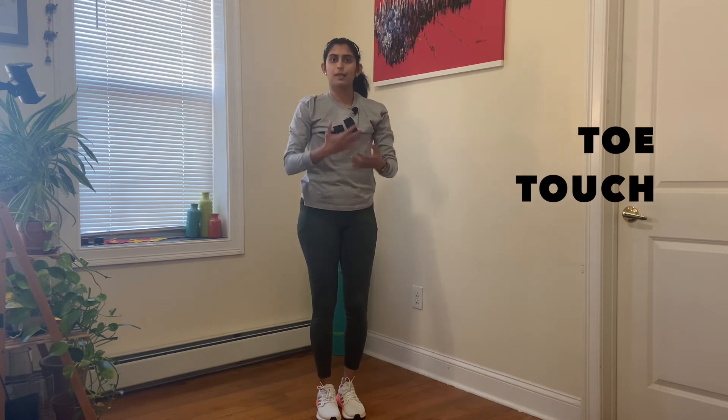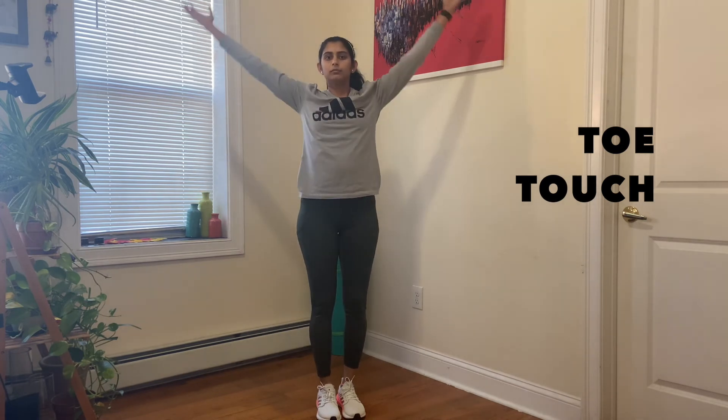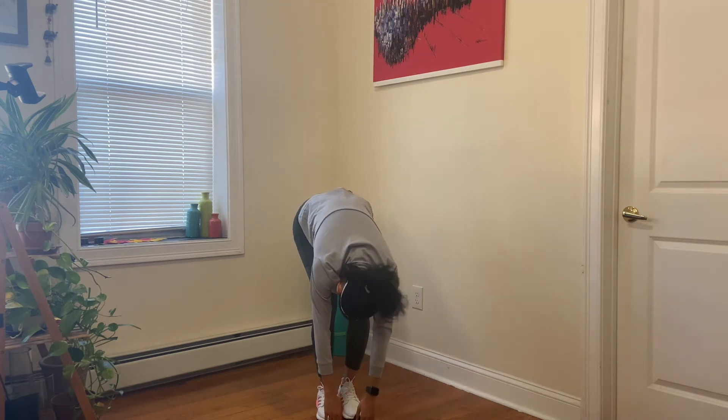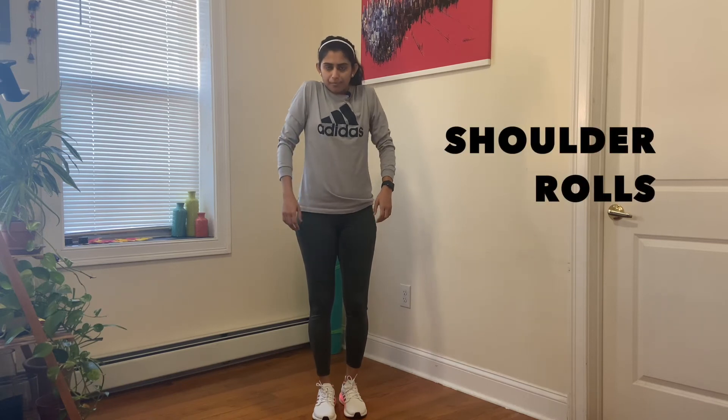Remember to take a deep breath in. Next we are going to move up to the shoulder area and just do some shoulder rolls — just roll them up and back.